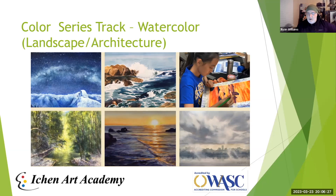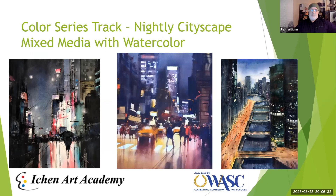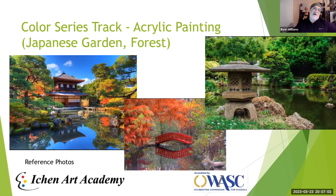We also have the Nocturne Mixed Media with Watercolor class, which is a more advanced watercolor course. Students will be challenged to use brighter colors and higher contrast to create night paintings. Night paintings are very fun, great portfolio pieces, and do well in competitions. They also bring a level of abstract mark-making that makes them dynamic and interesting, even while remaining grounded in realism.